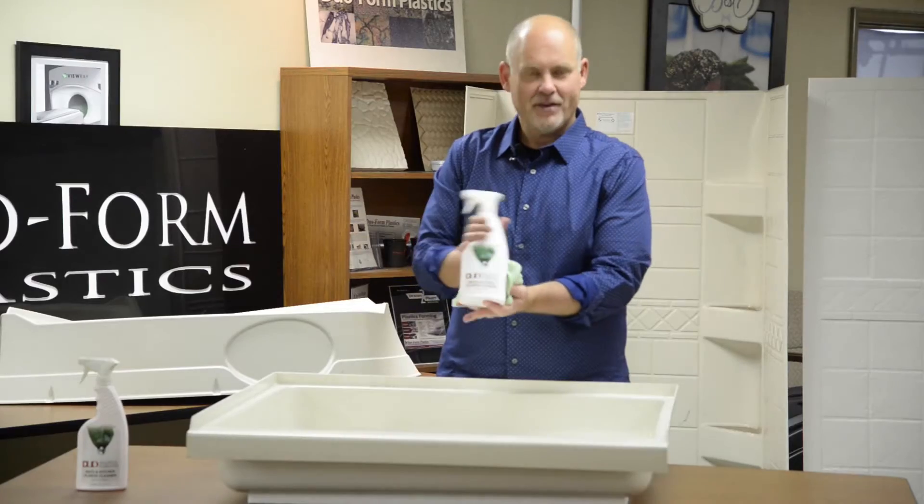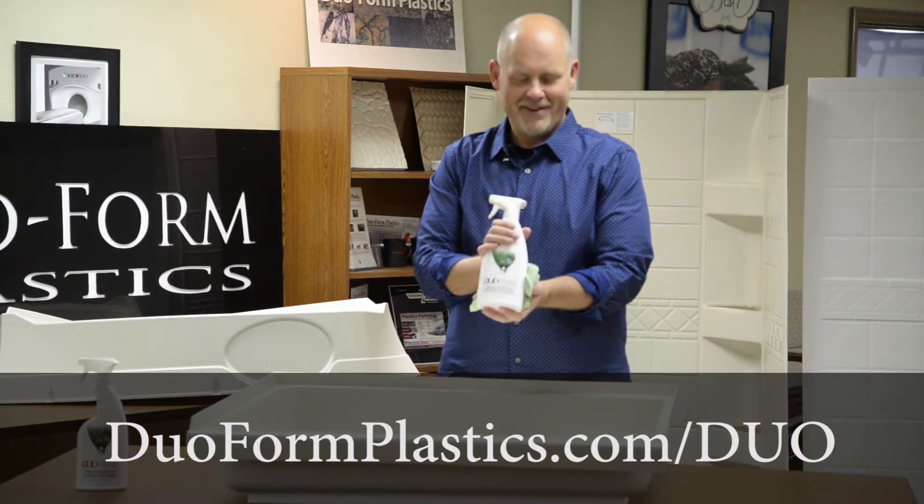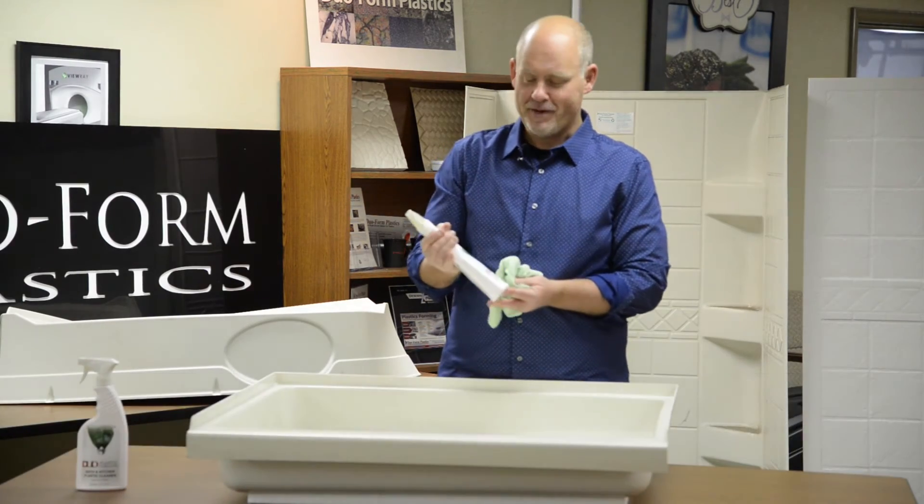So once again, available very soon at www.duoformplastics.com. Look for it — it's going to be great. Thanks.